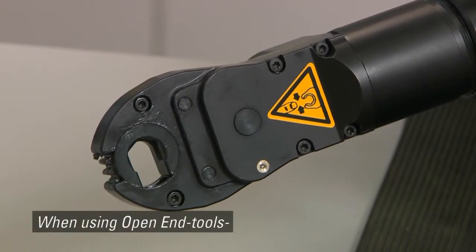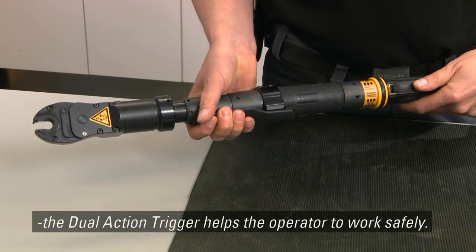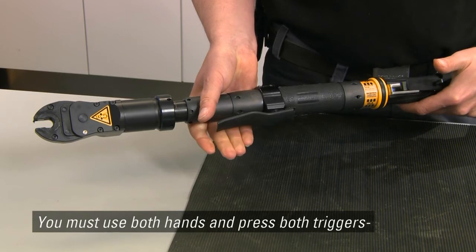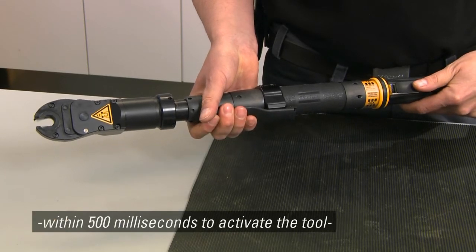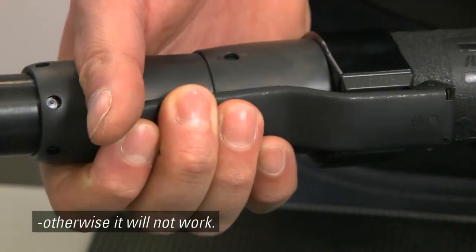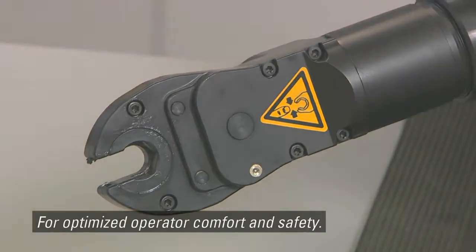When using open-end tools, the dual-action trigger helps the operator to work safely. You must use both hands and press both triggers within 500 milliseconds to activate the tool. Otherwise, it will not work, for optimized operator comfort and safety.